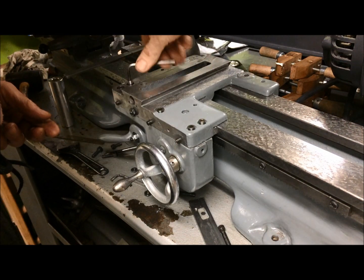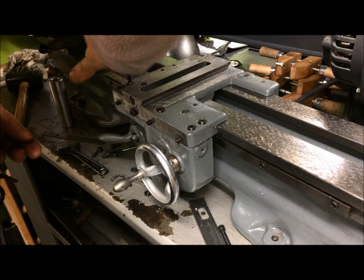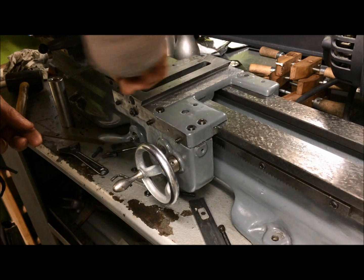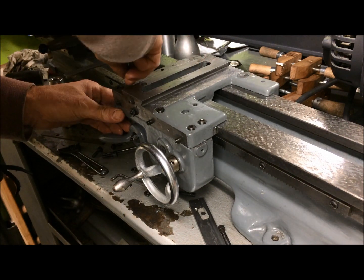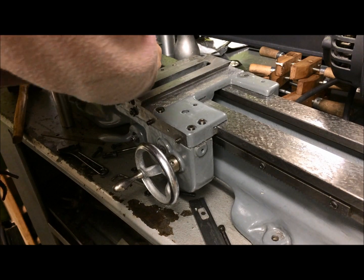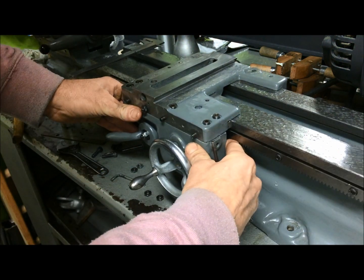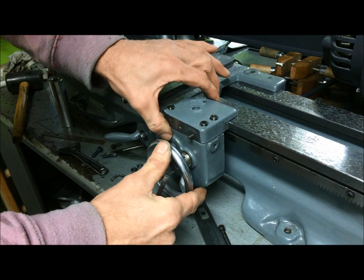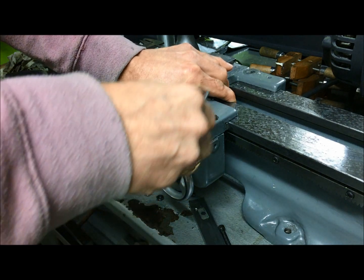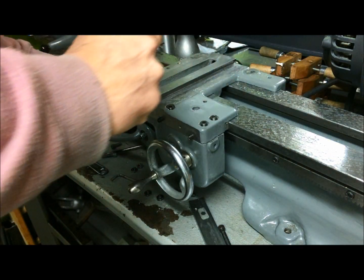Of course there is always one screw that has to battle. Just snug it up and then you can see it's possible to move this a certain amount inwards. We'll take it as far as it comes there.